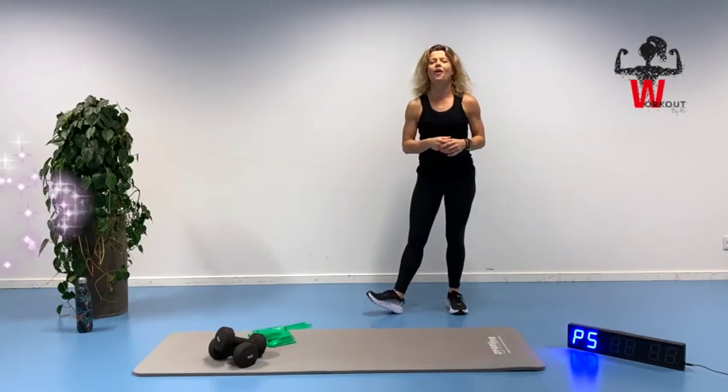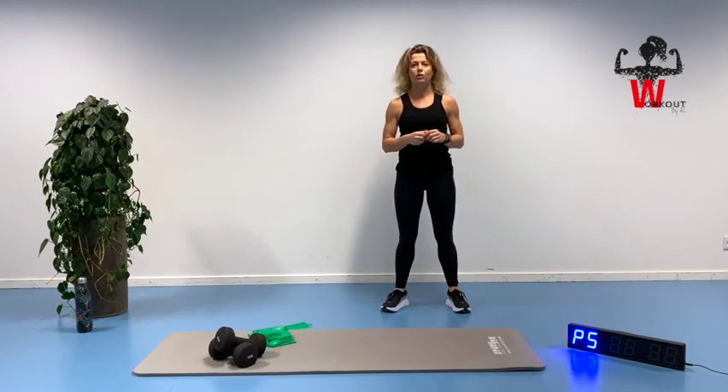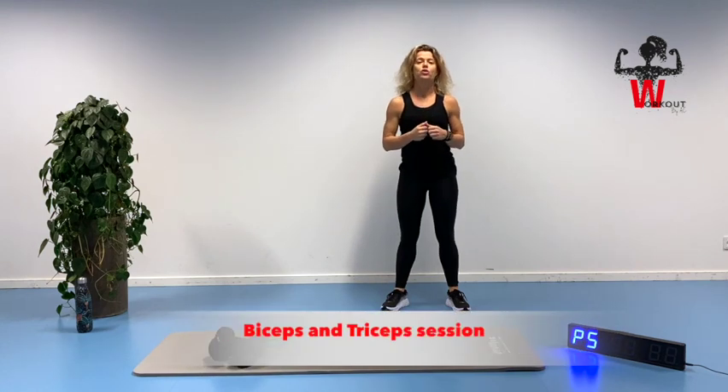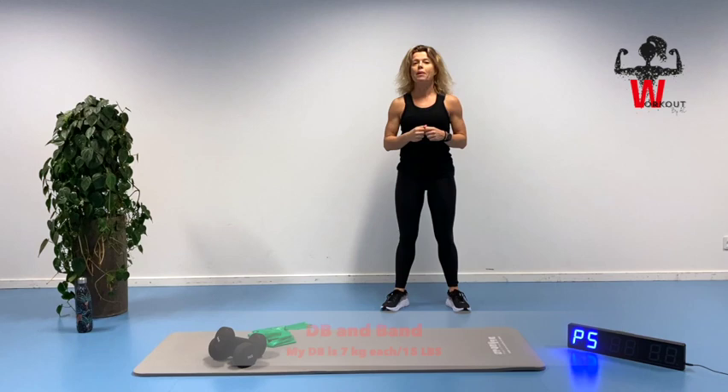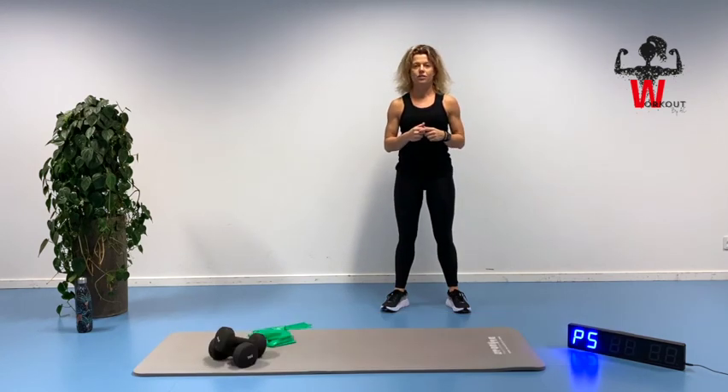Welcome and thank you for joining me here on day 27 in a 30-day 10-minute workout challenge. You are a fighter, thank you for being here. Today's workout is going to be a biceps and triceps workout. You will be needing a set of dumbbells — my dumbbell is 7 kilos each, that's 15 pounds — and a resistance band.